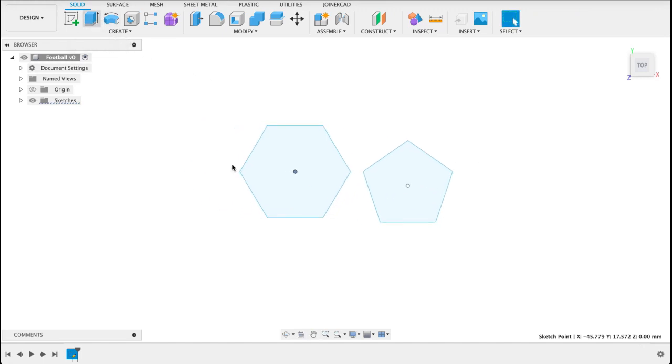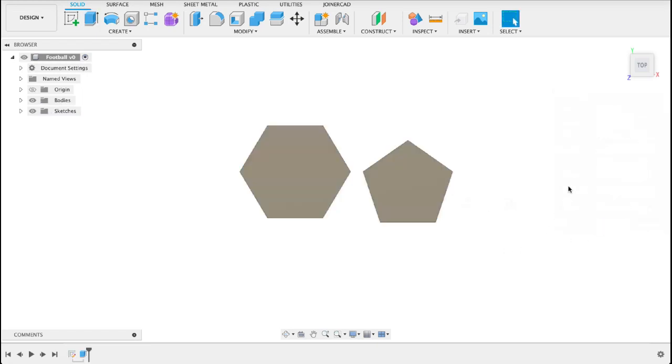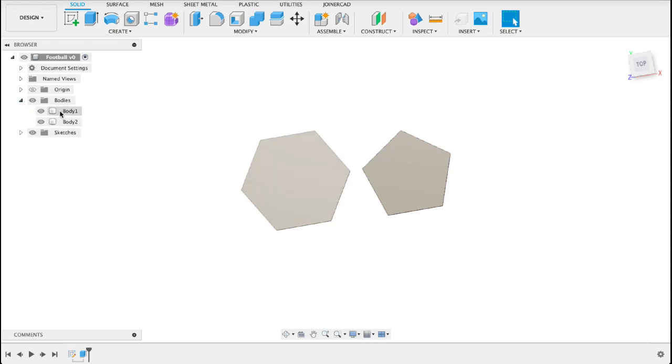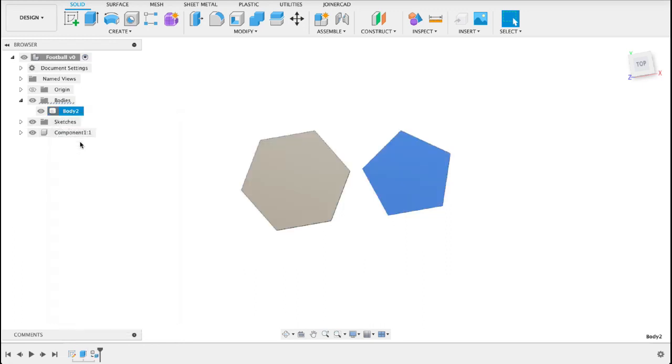Now what we're gonna do is extrude them. I'm just gonna make them one millimeter thick just so that they've got a surface — we could use surface modeling but I wanted to do it like this. What we're gonna do now is create a component from these. So we'll go into bodies, right click on it, and say create components from bodies. That will change it to a component, and we'll do the same for the other one.